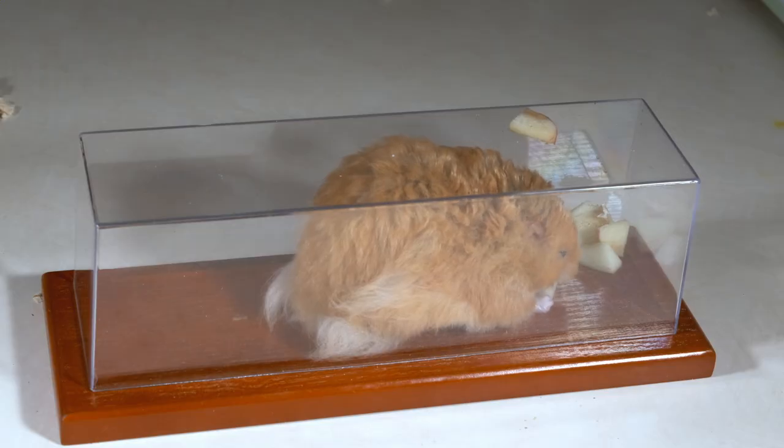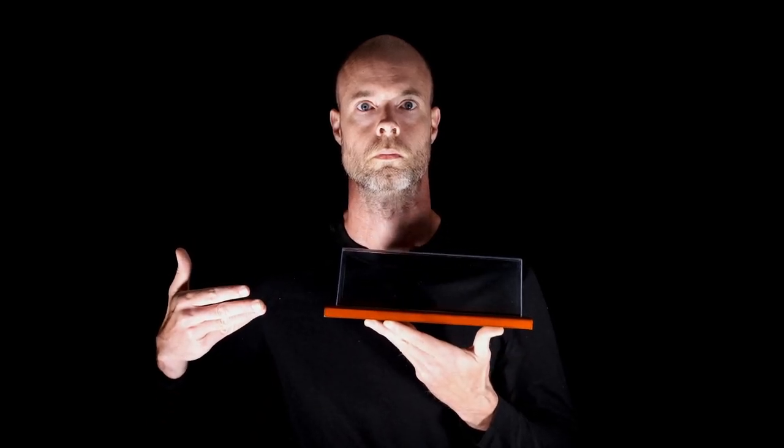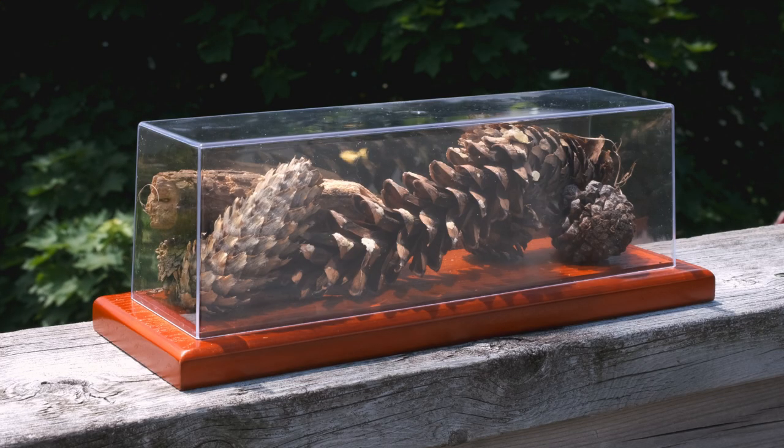Small pets. And if you're a nihilist ridden with existential angst looking for a way to make a statement about man's inhumanity towards man in a world devoid of emotion — absolutely nothing. Also pinecones.